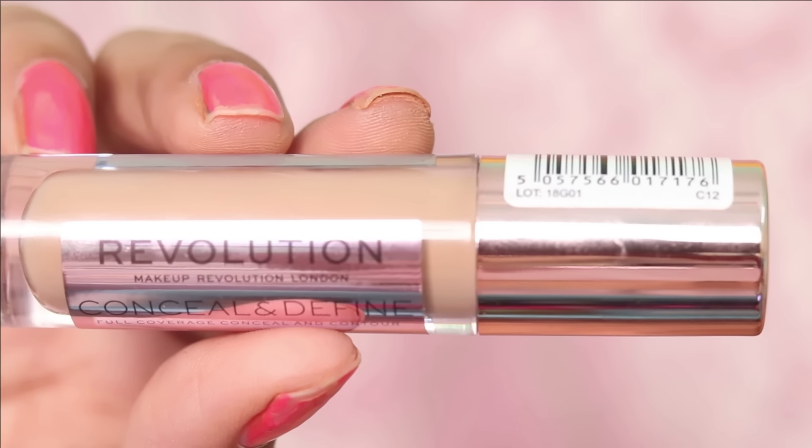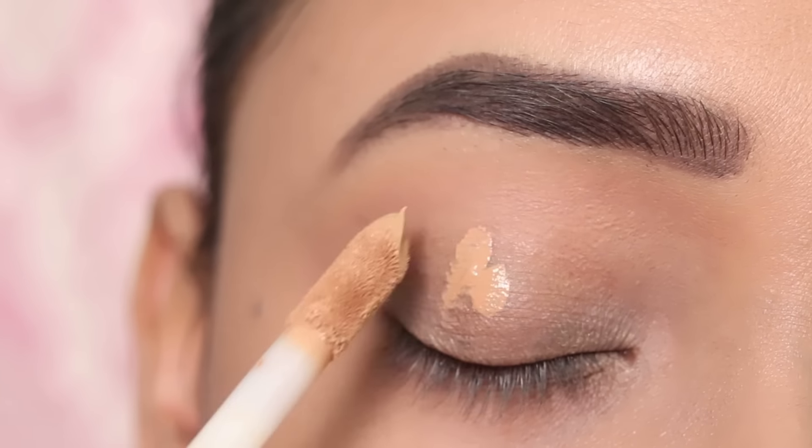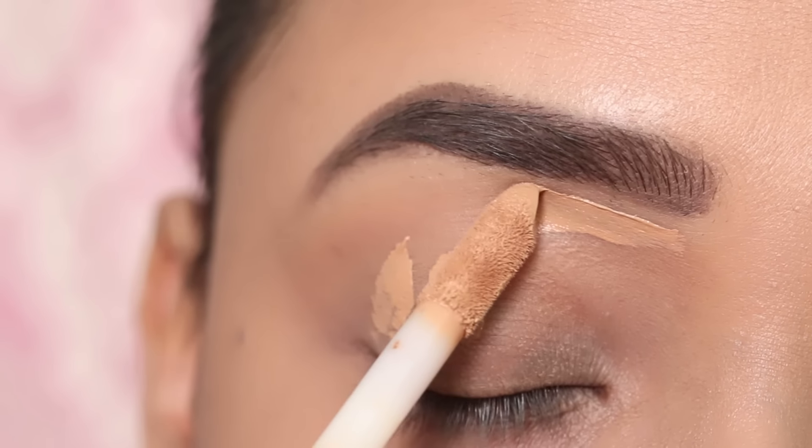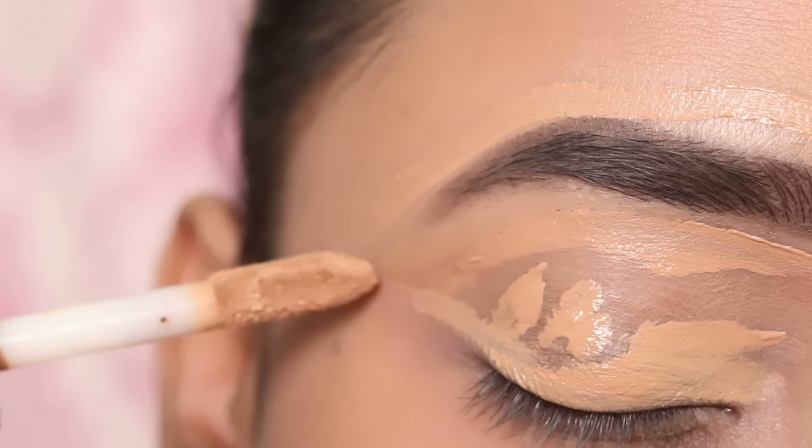So first of all, I will prime my eyelids so that it will pop up — I'm using a concealer. Here I am using Makeup Revolution Concealer. This is a very good concealer.